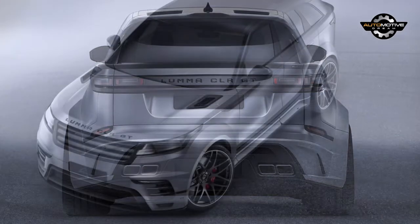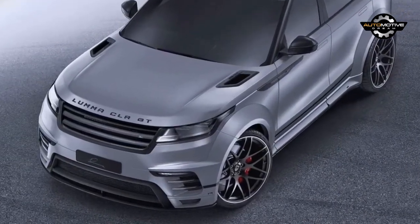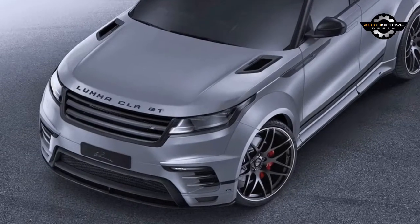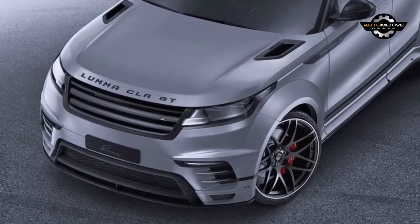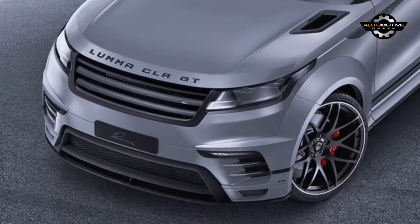Either treatment looks a bit incongruous on the deliberately slick Velar, which rather makes us wonder what Land Rover's planning when the probable performance versions of the car — SVs or SVRs, perhaps — arrive further down the line.